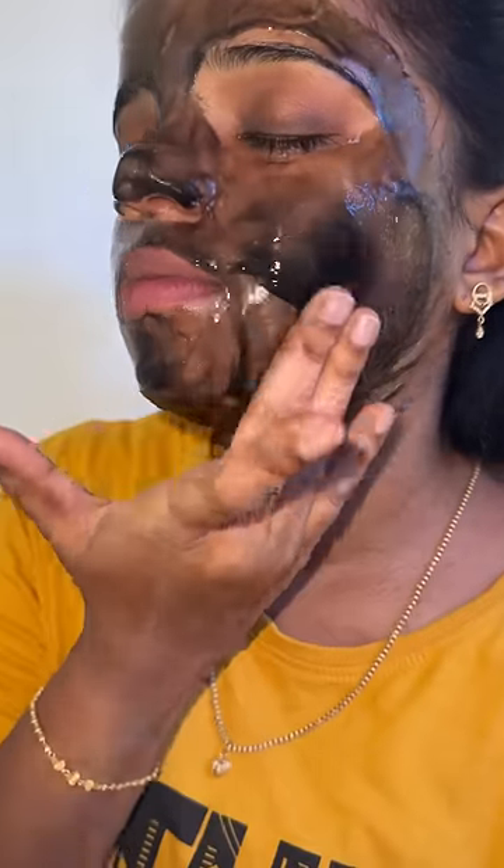This peel-off mask removes impurities, excess oil, and dead skin. The face is also fresh and crisp with an instant glow. It has a lot of good vibes in 100 layers.